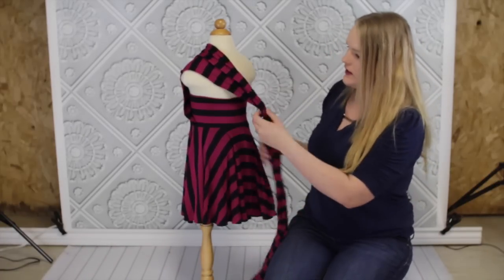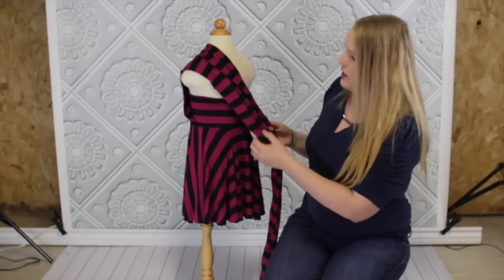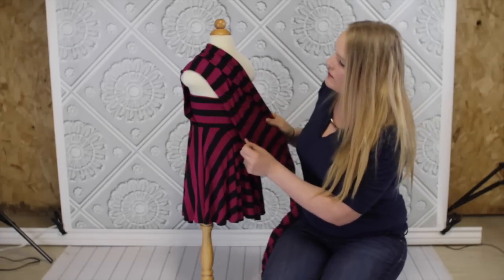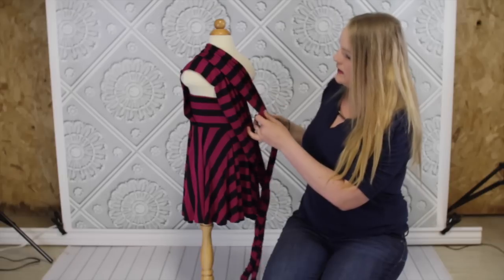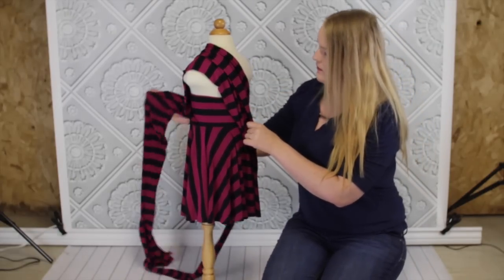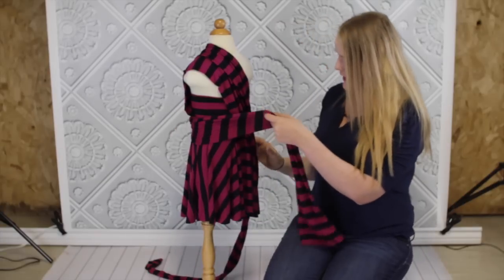Or you can expand it a little bit and wrap it around, which is what I think I'll try.